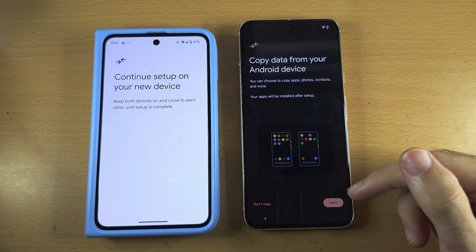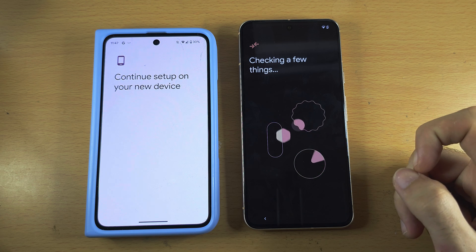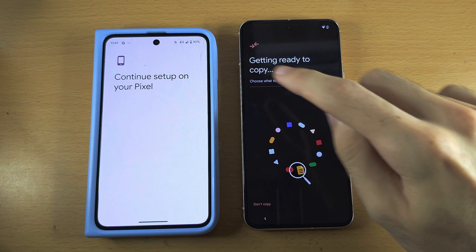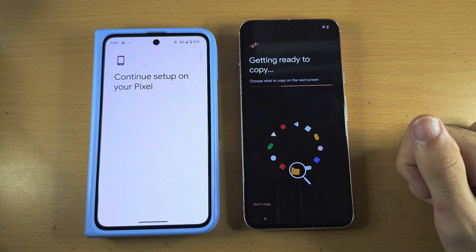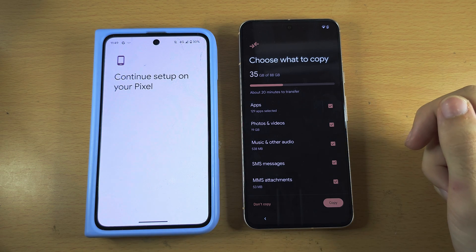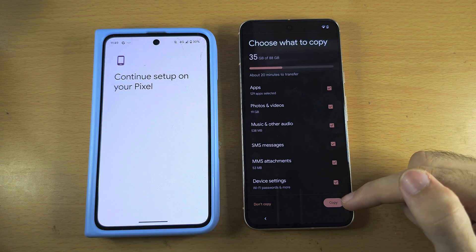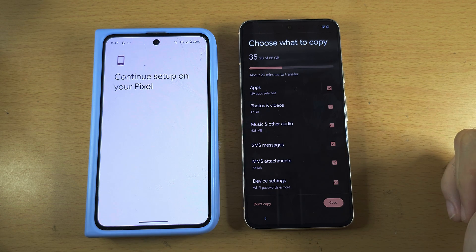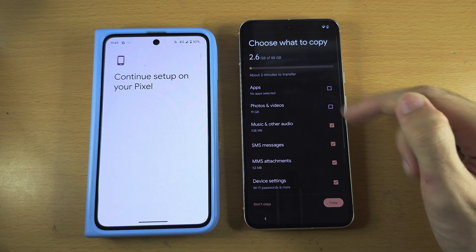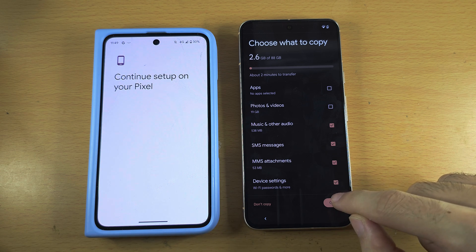We now see Copy Data. Tap Next and it will get everything ready, scanning your old Pixel to check what data can be moved over. You'll see 'Choose what to copy.' I recommend leaving everything ticked and tapping Copy. In my case I'm going to untick Apps and Photos & Videos just to reduce the transfer time, then tap Copy.